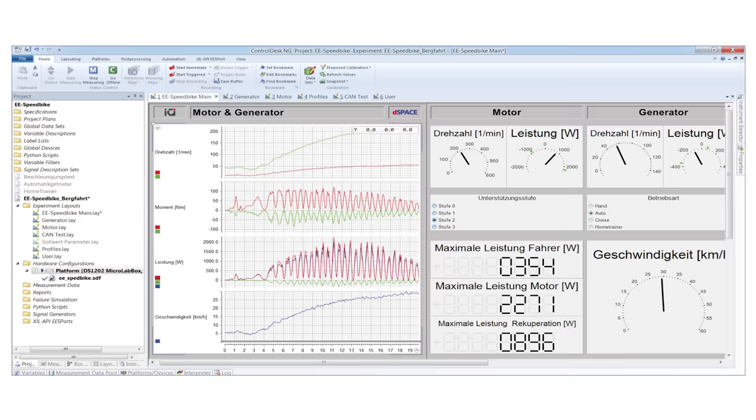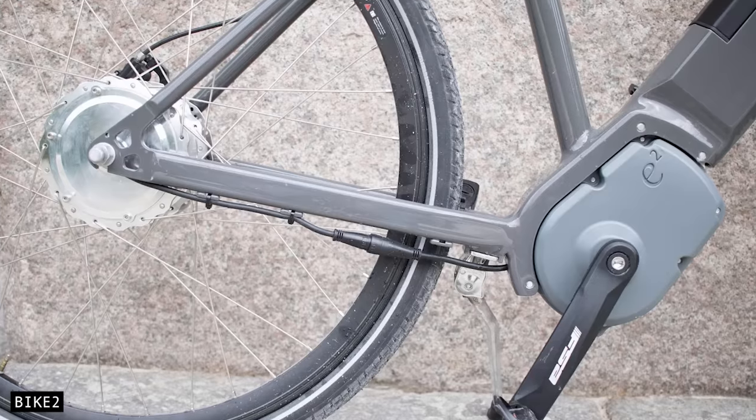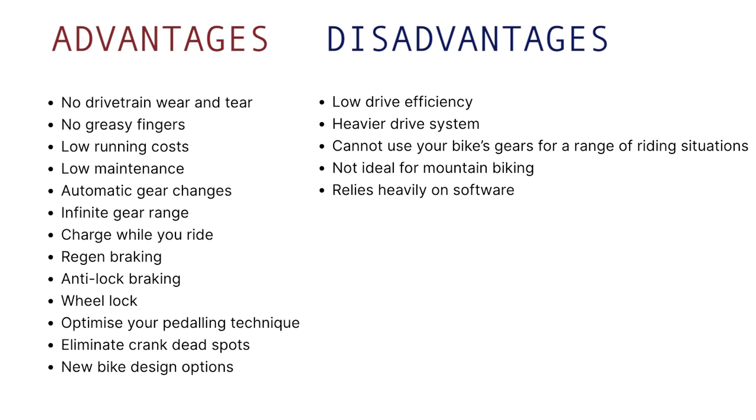Digital drive also relies very heavily on software and the controller. If the motor cannot be controlled within a couple of milliseconds, it will not have the same feel as a chain drivetrain. So the advantages are big, but the disadvantages have really stacked up too. Let's break things down further.